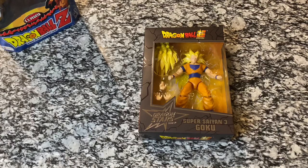Hey everybody, welcome back to another video. Today we're back with another Dragon Star series figure and it is Super Saiyan 3 Goku.